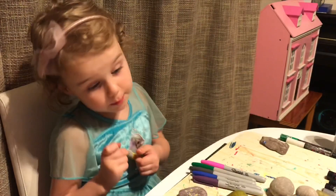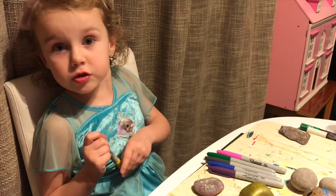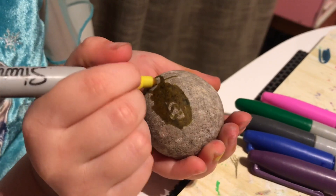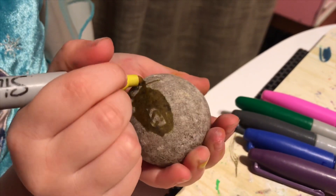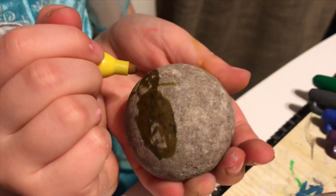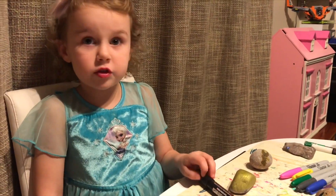If you don't have paint pens, you could use Sharpies, but they don't show up on dark rocks that much. This is the yellow Sharpie. It will dry and it will show more yellow than black once it's dried — it's a permanent pen.